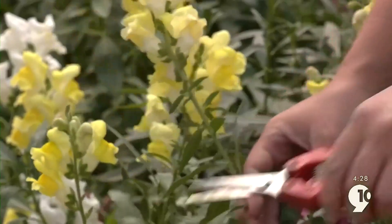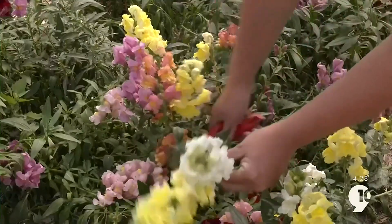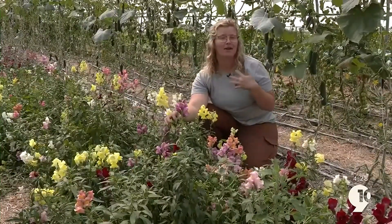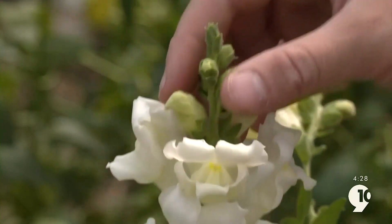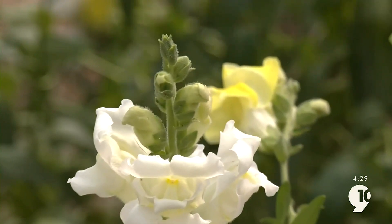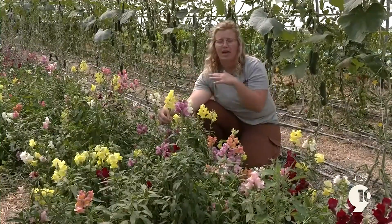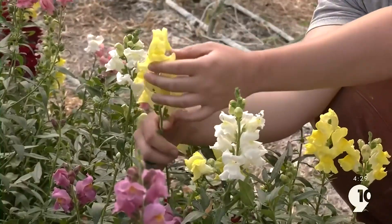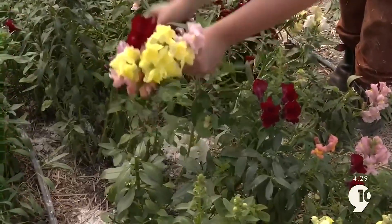The other thing to think about when harvesting your flowers is the percentage of bloom. Snapdragons start to bloom at the bottom and then work their way up. It always looks like the snapdragons are ready to go, but when you look closely, the top buds actually aren't blooming yet — so this flower isn't quite ready to harvest. The yellow flower next to it is fully bloomed out and will last a good amount of time. If it has a couple buds on top just about to bloom, that's the perfect time to harvest, because it'll continue to bloom within your bouquet in water.